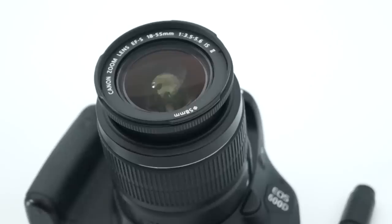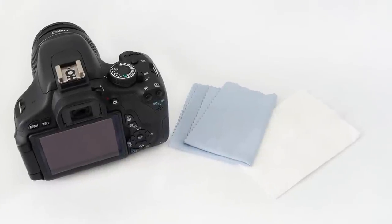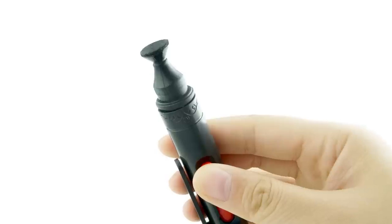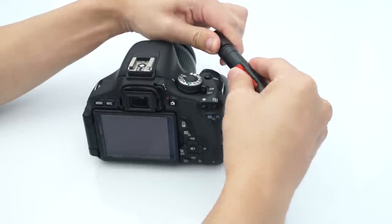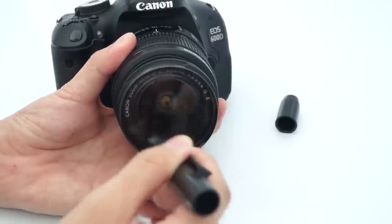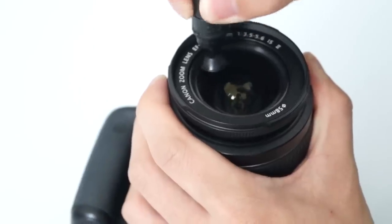When dirty or greasy marks appear on the surface of a camera lens, many photographers try to use cleaning cloths or tissues to clear them. This is not advisable, as the fibre in the cloth or tissues cannot absorb the oil effectively and will sometimes leave fibres on the lens after cleaning. The lens cleaning pen provides a safer alternative. Remove the cap from the pen and rub the carbon cleaning tip against the surface of the lens in a circular motion for 6-8 seconds. If some marks still remain, breathe gently on the lens surface and repeat the process.